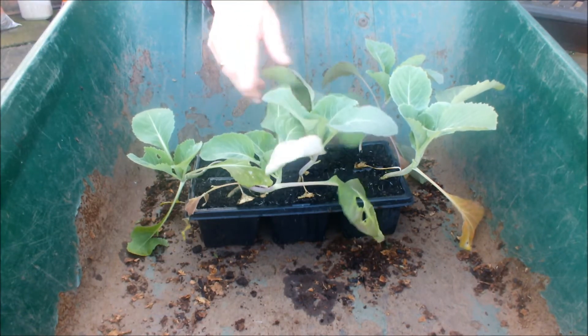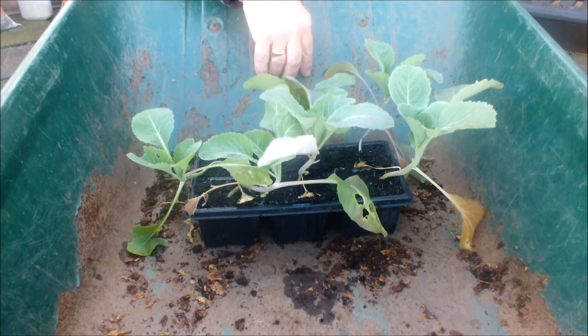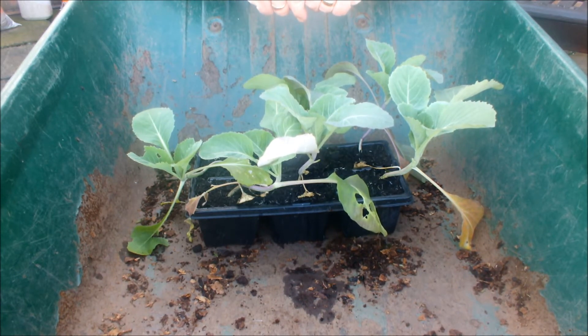I've just been given these six spring cabbage plants, a variety called Durham Early, and I'm going to try and get these into a raised bed. I've started to create some room as things are coming out. The problem is I've got club root in the raised beds — the bed these guys are going into had some kale and other brassicas, and when I took them out at the end of the season they all had club root.